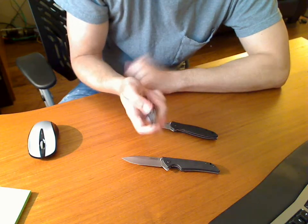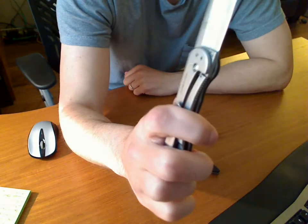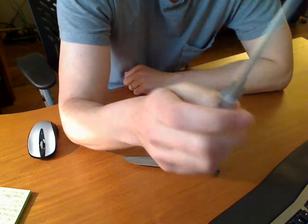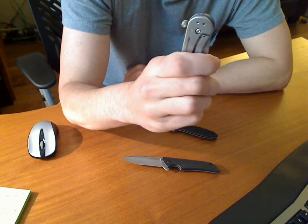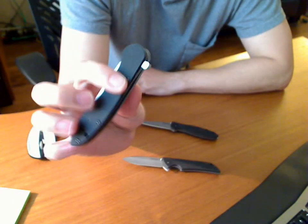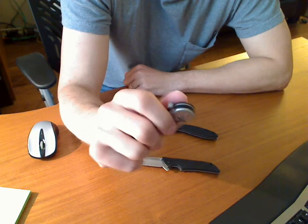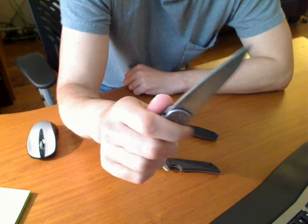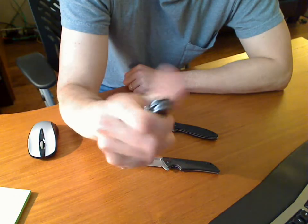It has a frame lock — that's actually a frame lock on this one, it may be hard to see. Let's close that so you can see the flipper mechanism come out. I've talked about this one before, but I still can't deploy it with my index finger very well. It's too painful, too much force, so I'll use my thumb. That's actually not too bad of a method — it comes out fast.